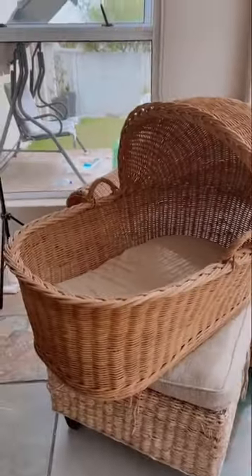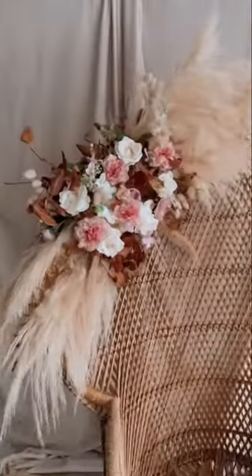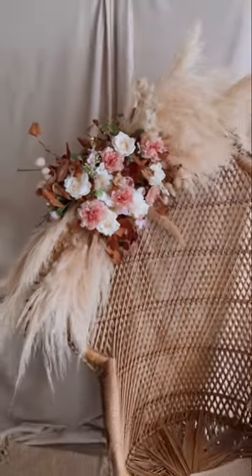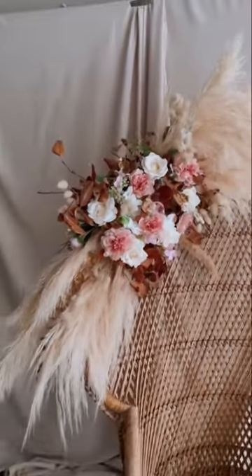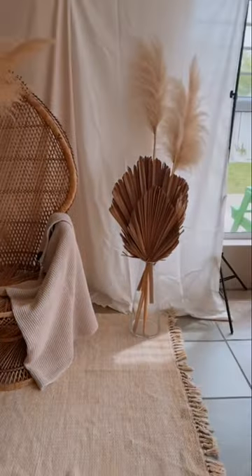We've got this beautiful vintage crib and then we've got this beautiful setup that I made. This floral chair is one of my favorites. I made this myself and then we've got the backdrop. It's very boho chic kind of vibe.